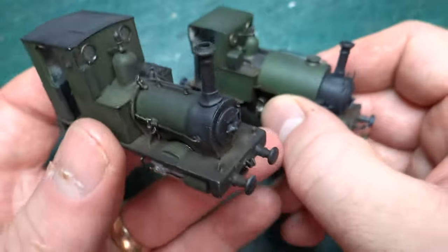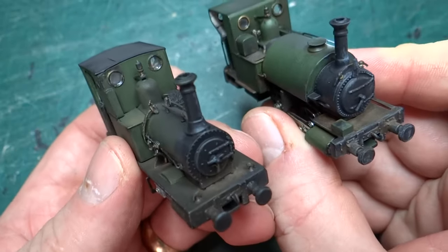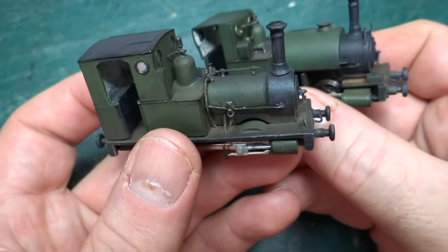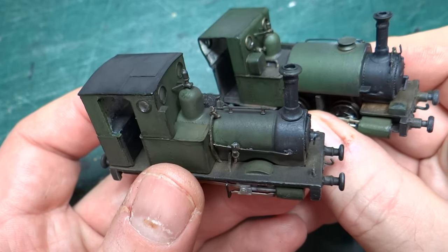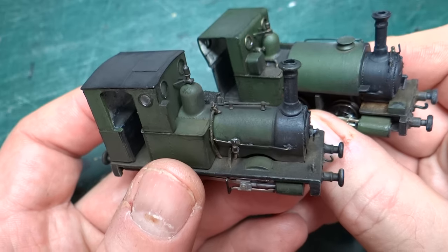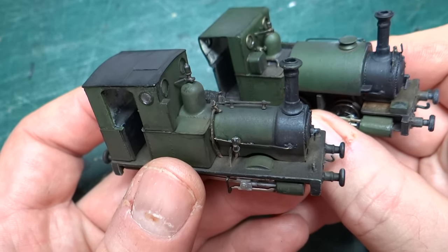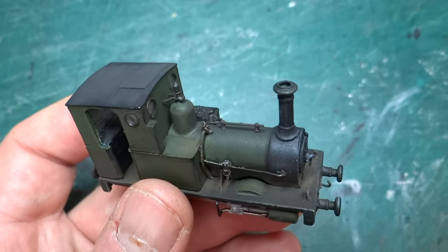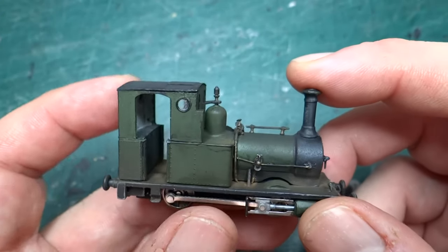I'm really happy with this. I did it in the same livery as the Taliesin build, which I built from a Scaleway model, so you can see they look really nice together — the same green, although weathered differently so they come out looking a bit different. But as a pair of locomotives to go next to each other, I think they really came out nicely.